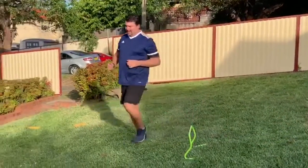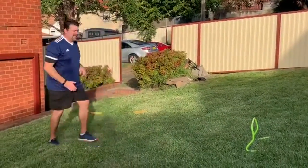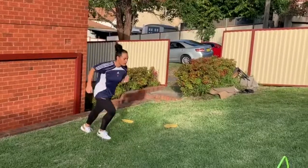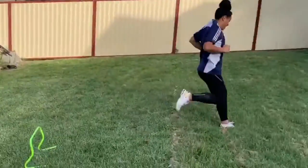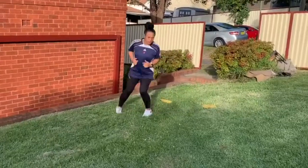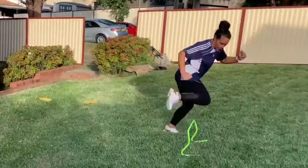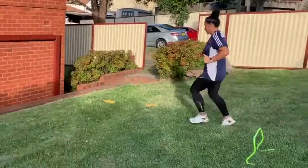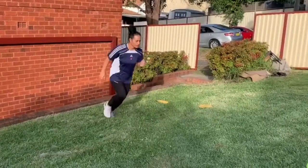And then once we've got it all together, we can try the whole thing. Coming through, we go over, trail leg over the top. We now focus on the different aspects of hurdling: the lead leg for the first run, the trail leg for the second run, and the combination for the third run.